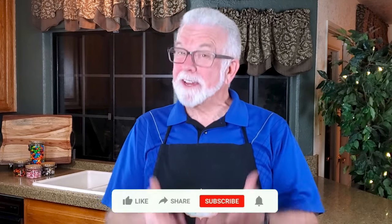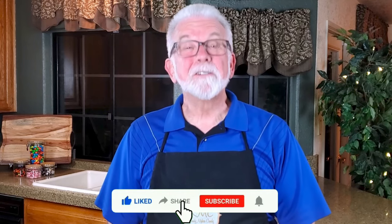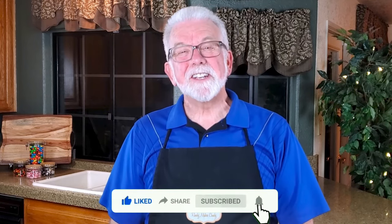I got the recipe for the dough from the Bake It With Love website — I'll link it in the description so you can take a look at it. As always, I'd love to hear about your results if you decide to make your own cookie dough Twix, as well as suggestions for other recipes you'd like to see in future videos.